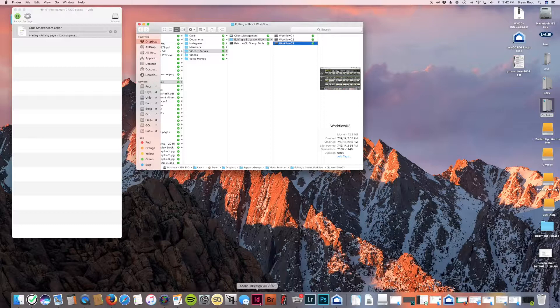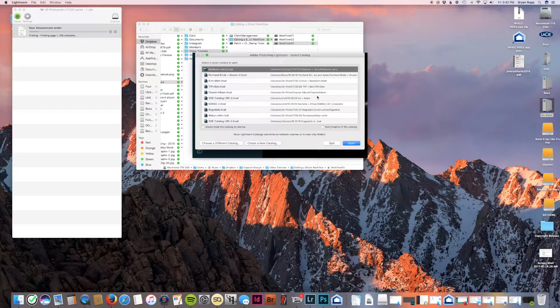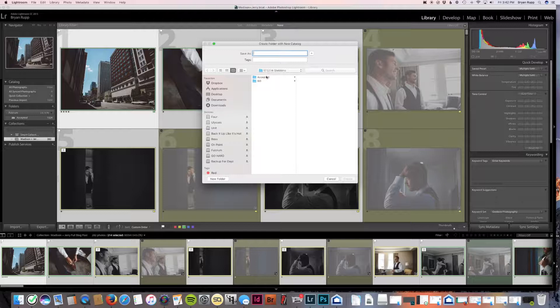Now I'm going to pull the accepted images into Lightroom and create a new Lightroom catalog. You should go File, New Catalog. I'm creating a new catalog into the same client folder where I've got the accepted photos and the original photos. I'm just going to name it the client's last name — Stebbins — so it's going to go into that folder.